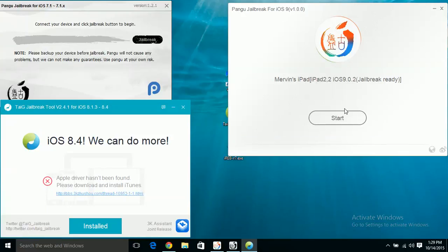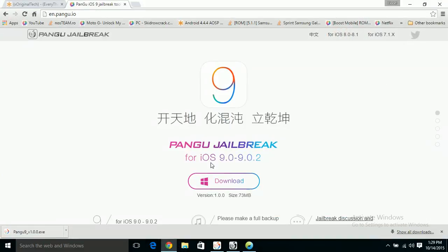Then put your device in airplane mode. Even if you don't have a SIM in, I still recommend doing this because it makes the jailbreak run more smoothly. Then download the jailbreak from the website — put in enpangu.io and click enter. It will take a while to load because a lot of people have been downloading this jailbreak.